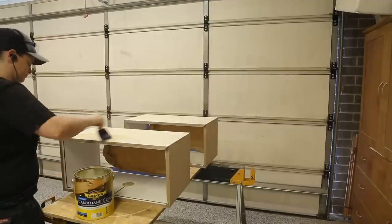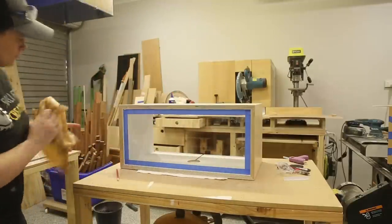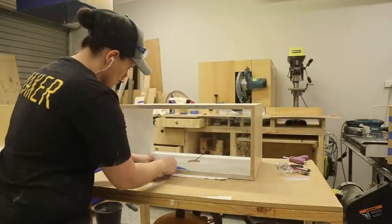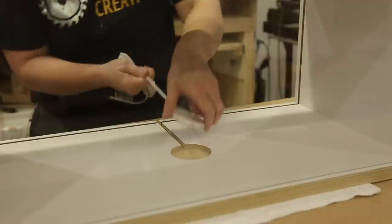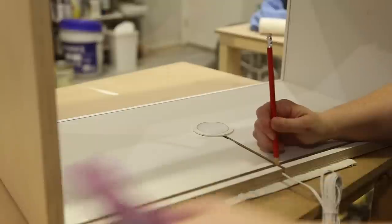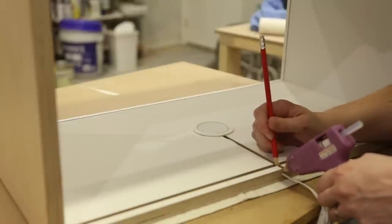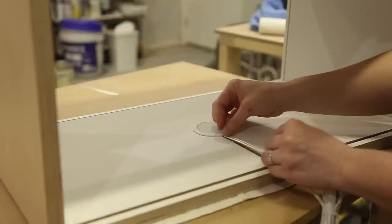I applied three coats of poly, sanding with 220 grit in between coats. To install the lights I used hot glue — this keeps them in place, and if I ever need to replace the lights later on they'll be easy to remove. The other great thing about the IKEA lights is they came with white strips to help hide the cables, so I hot-glued these over the routed groove, which finished the install off cleanly.